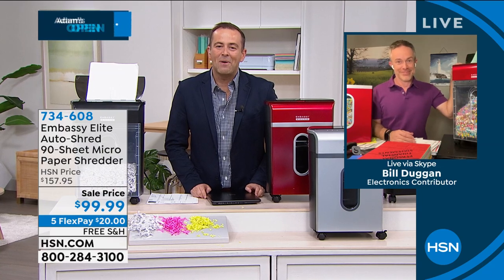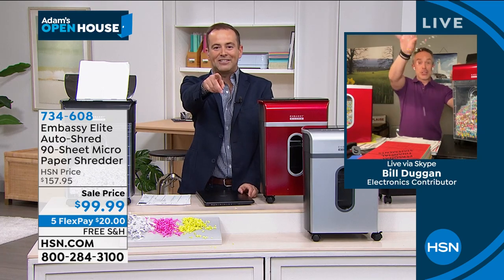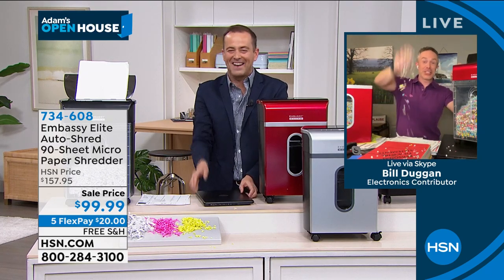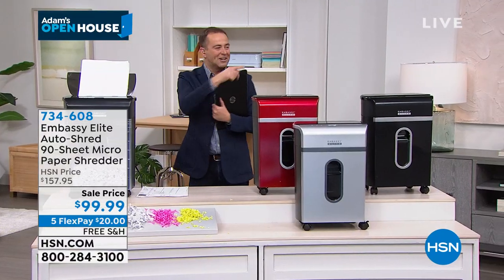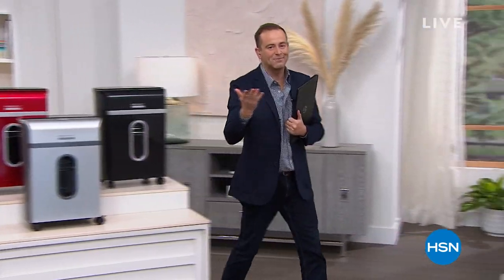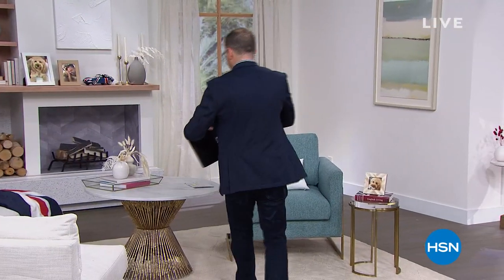Bill, thank you, my friend, as always. Wonderful to see you. Happy New Year — thank you for being on our first show of 2022. This is the laptop that's coming up. There's only a couple hundred of them, but we'll get into it later.